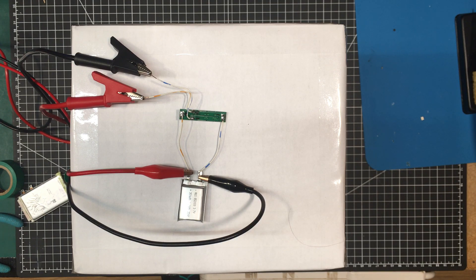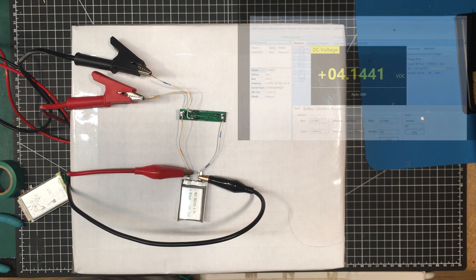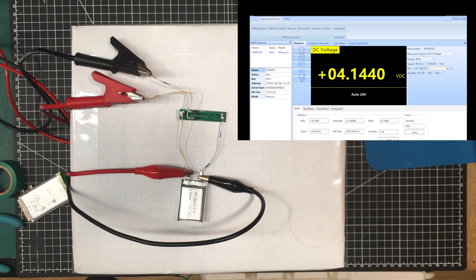We can see that it cut out on the charging side just above 4.25 volts, and it wasn't very long up there. If we look now, you can see it's dropped down almost immediately to below 4.15 volts.